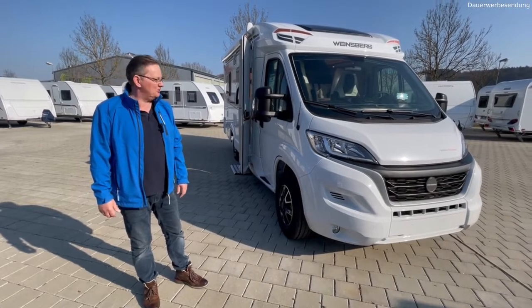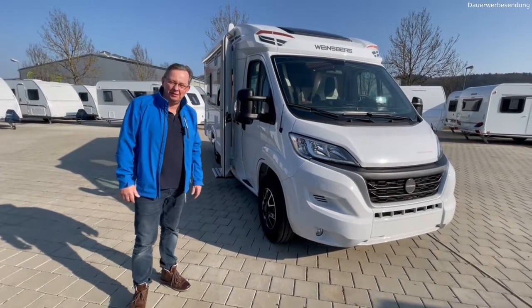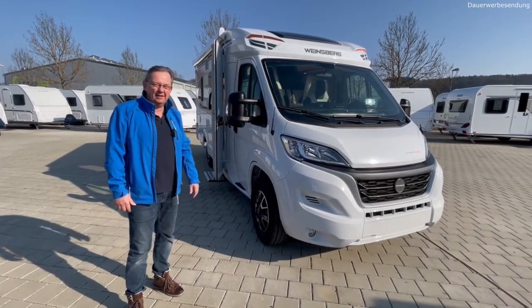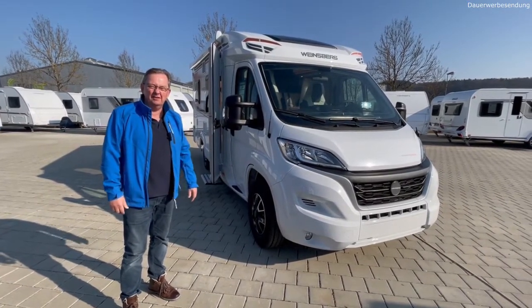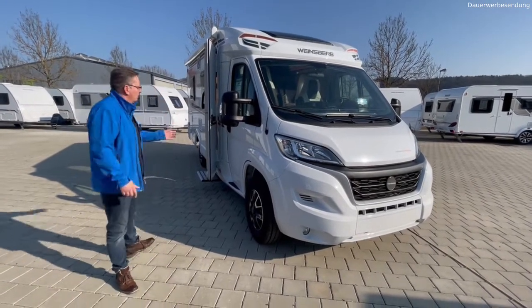Hallo, herzlich willkommen beim Hero Camping Center. Hier unser nächstes Video: ein Weinsberg Caracompact Pepper 600 MF. Super Fahrzeug, alles dran, alles drin. Das Ding hat nur vier Extras – alles andere ist Serie. Die Extras können wir auch gleich machen.